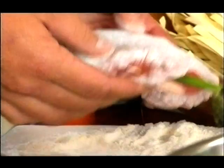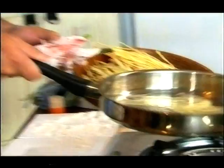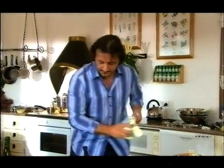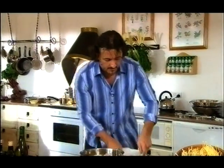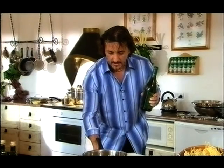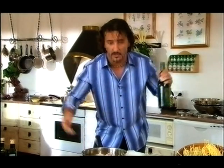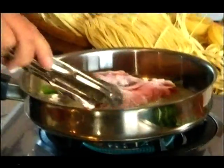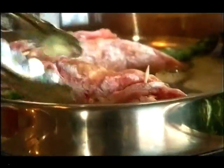Don't salt it at this stage — we wait until we get towards the end. Now we get some beautiful white wine. The white wine, the olive oil, everything today is from here. We turn this around; we don't want the butter to burn, so we just keep turning it.